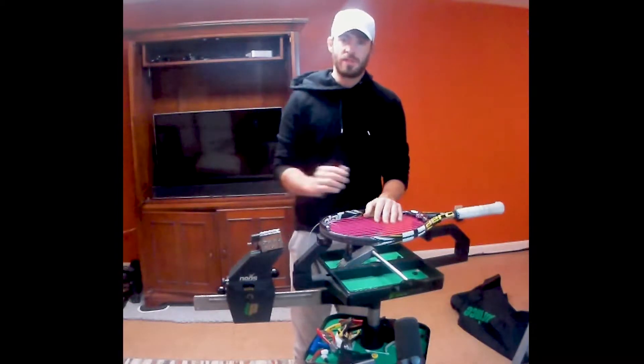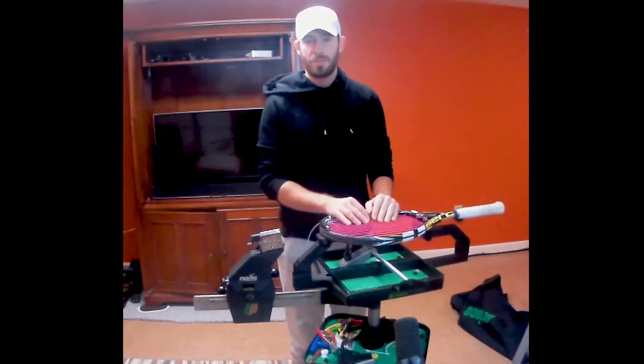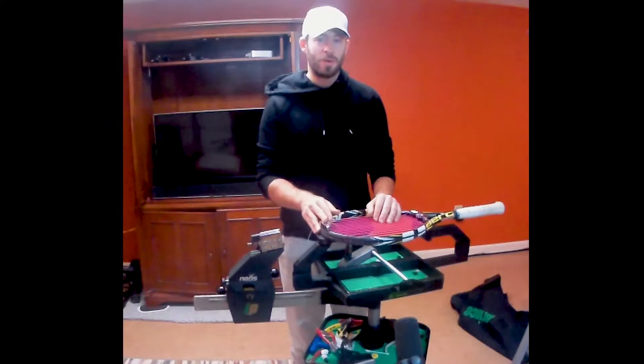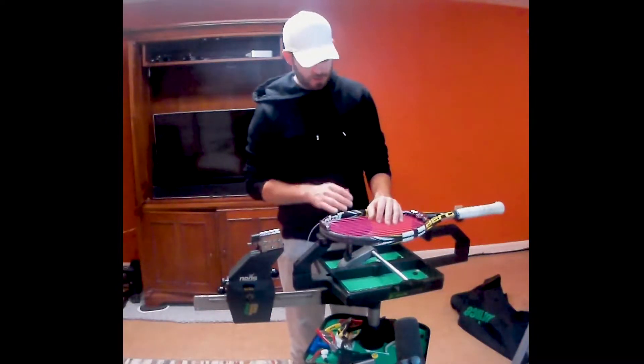Now there will be exceptions, and this is why I think of all the videos we've done so far, this one might make the most sense for you to go click the article. We talk about when to use a starting clamp and why we use the starting clamp. We'll get into some of that in the video, but I think in the article we go into a little more depth and things might be a little bit clearer.